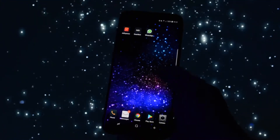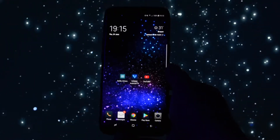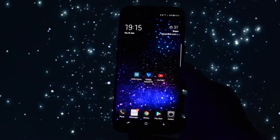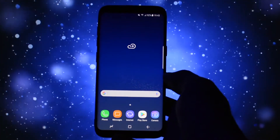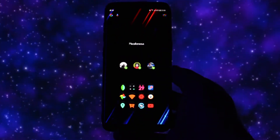Hey, what is going on everyone, this is Wicked and today I'm gonna be making a sick theming tutorial. I'll show you how to convert your Samsung Galaxy S8 or S8 Plus from this totally stock white user interface to this amazing neon full black theme.